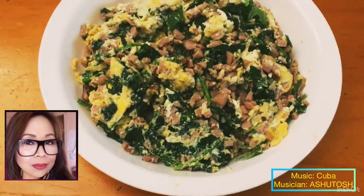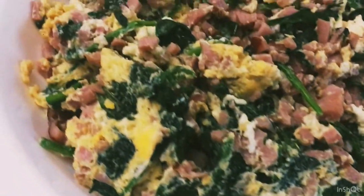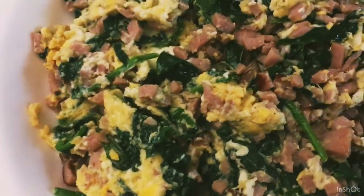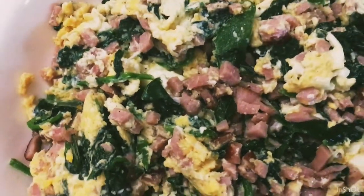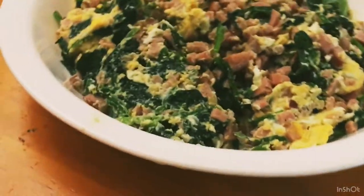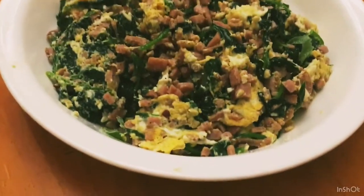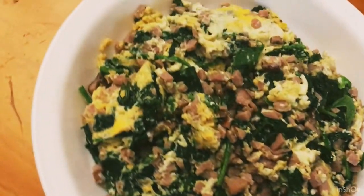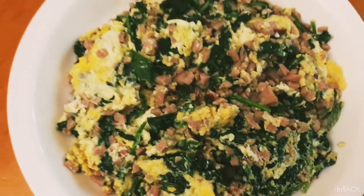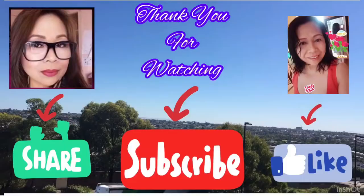So here is our omelet, guys — ham and baby spinach omelet! Doesn't it look delicious? This is great in sandwiches as a packed lunch or as a main dish for your lunchbox. If you like the video, guys, please don't forget to subscribe, like, and share, and press the bell button so you can be notified for my next video. Thank you so much for watching, bye for now!